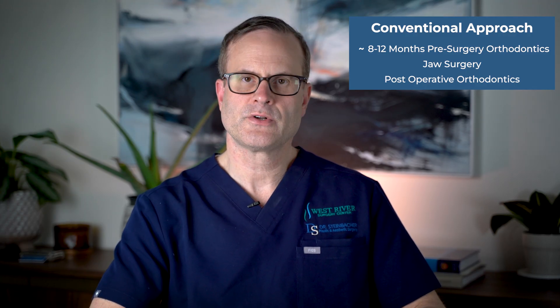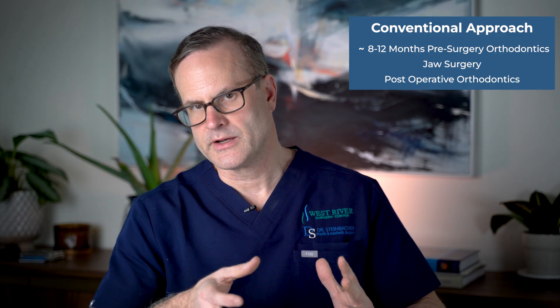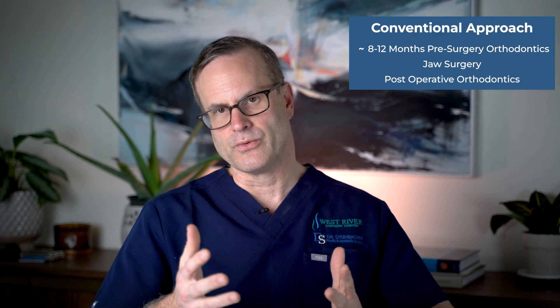Pre-surgical orthodontics would enable that. So you'd have that period of pre-surgical orthodontics with decompensation, undergo jaw surgery with the braces on, and then at some period of time post-operatively, the orthodontist would see you again and start doing the final finishing touches to get the teeth to meet even better. Then the braces would ultimately be removed, usually four to six months later, retainers placed, and you'd be set into the usual post-orthodontic care.